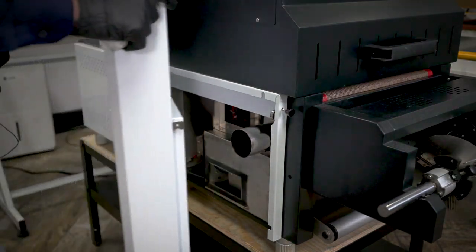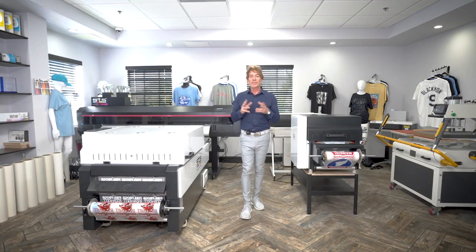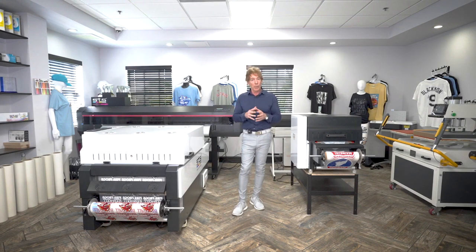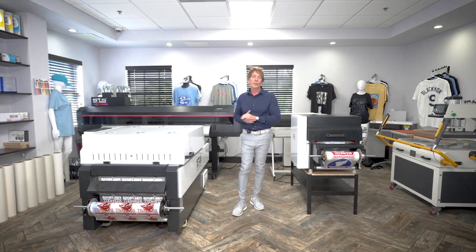Thank you very much for joining us for this STS webinar. We'll be back with other webinars with tips and tricks for our equipment. If you need technical support, let your distributor know first, and from our perspective we're always here for all our customers. Thank you so much.